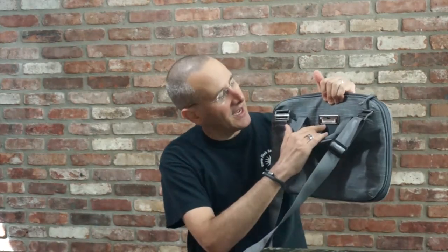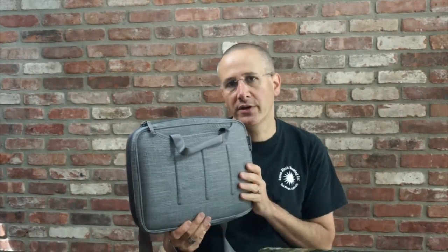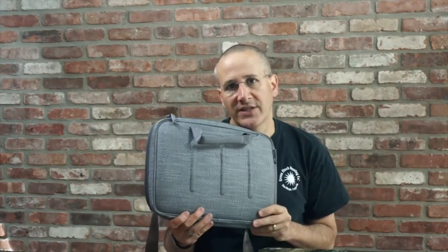One other thing worth mentioning is the Terralink placard right here. This bag can be registered with Terralink, and then if somebody finds it — if you lose it — the odds of you getting it back are much, much better than they would have otherwise been. I always thought this type of thing was kind of silly until I left my laptop in a cab in Las Vegas, and the cabbie came back when I called the dispatcher. The majority of people are really, really honest, and this will help them get your valuables back to you. This is the Book Viper Courier, the 13-inch model — there's also the 15-inch. This is Dan from Gear Diary. Thanks for watching.